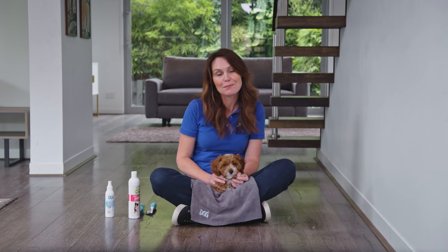Grooming puppies and anxious dogs can be tough on everyone involved, so it's important to get your puppy used to being groomed early in life and make it a positive experience.